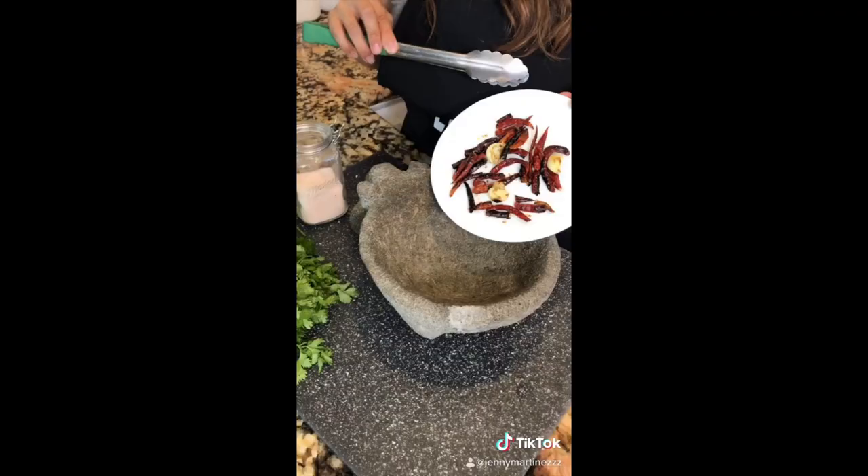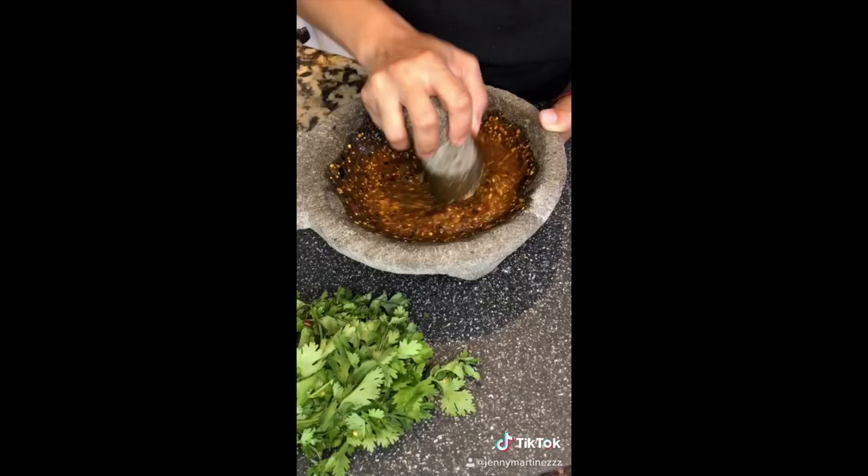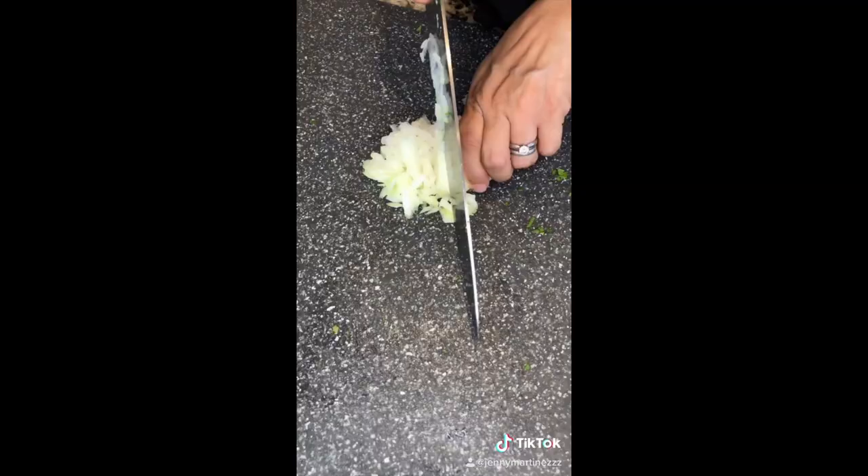Once the chile is nice and toasty, pull it out along with the garlic. Put the chiles and garlic into the molcajete. Add some salt and start smashing really well. Once it starts looking right, add your tomatillos — mash three at a time. By mashing the tomatillos a couple at a time you get the perfect blend. It should be chunky like this.